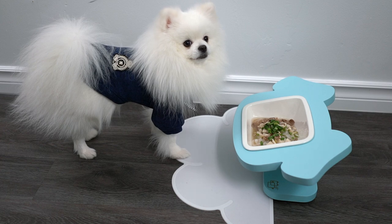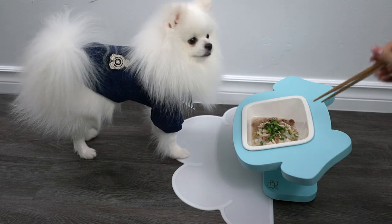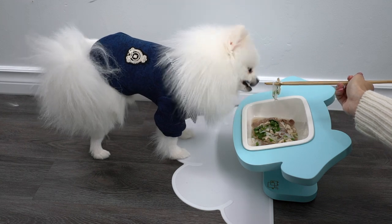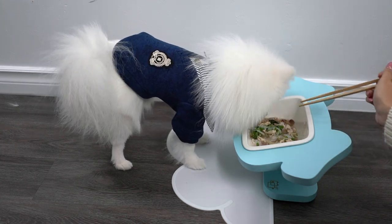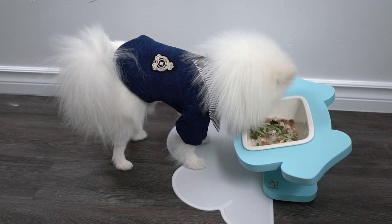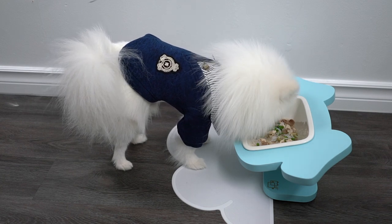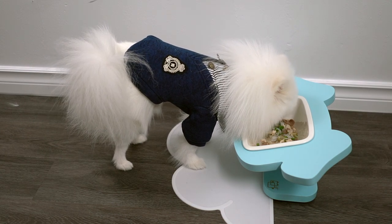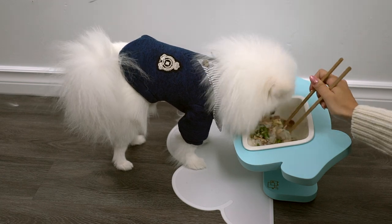Hey, what are you doing? I thought you were so eager to try. You can eat, Mochi. Do you want me to teach you how to eat? Do you know how to use chopsticks, Mochi? He's Asian — he needs chopsticks. He's drinking the soup first. Yummy? How does it taste? It seems like he's enjoying everything, even the veggies. He's probably going to savor the taste for a while. Let me stir it a bit so it's mixed and he can get the noodles.